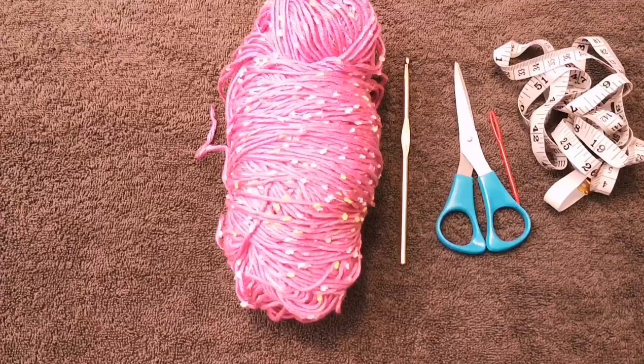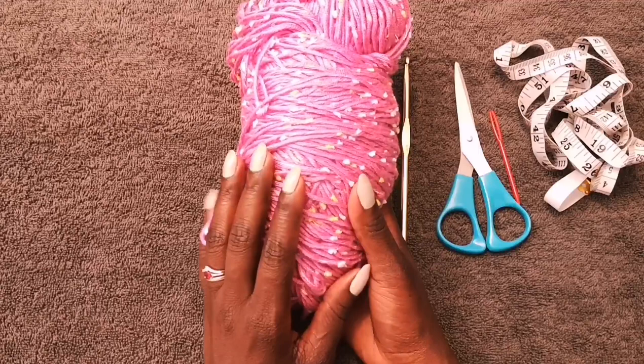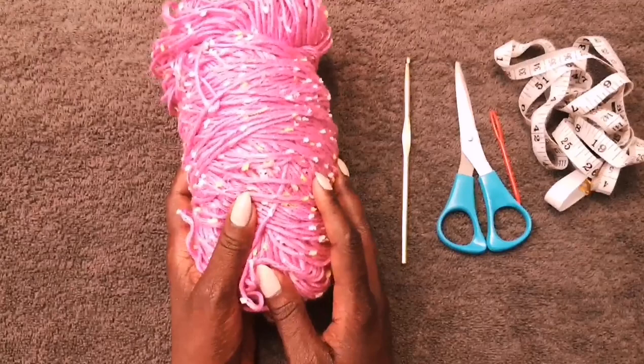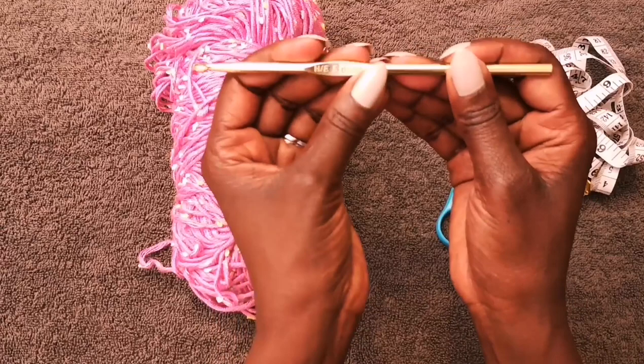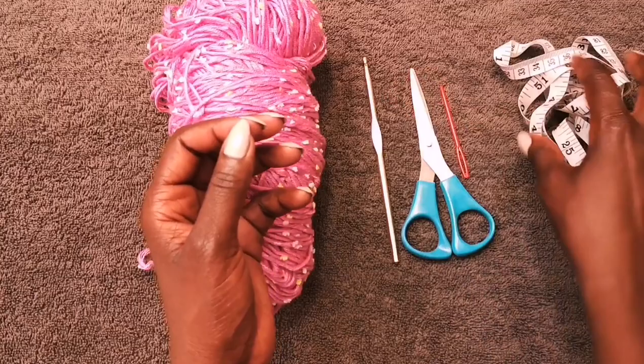This is the yarn that I am using. I'm going to type up all the information about this yarn in the description box. It's super soft and really nice for this particular top. I'm also going to be using a five millimeter crochet hook, scissors to cut my strands, and a darning needle to put my panels together.